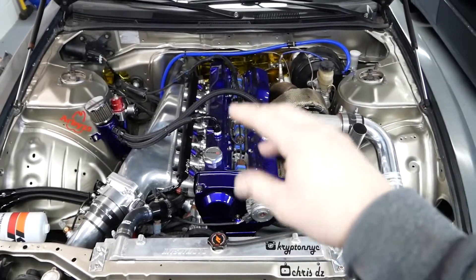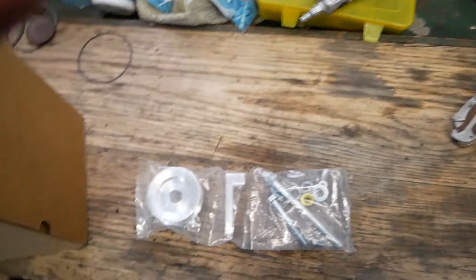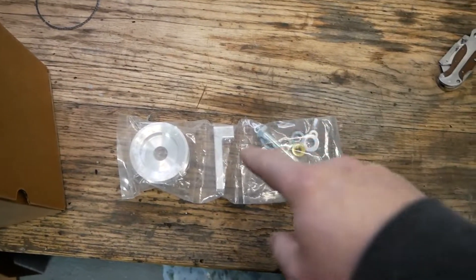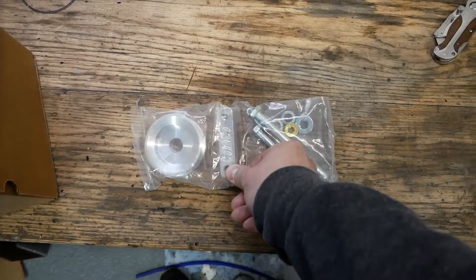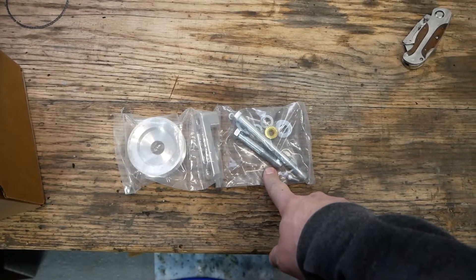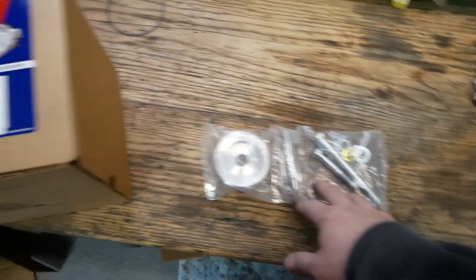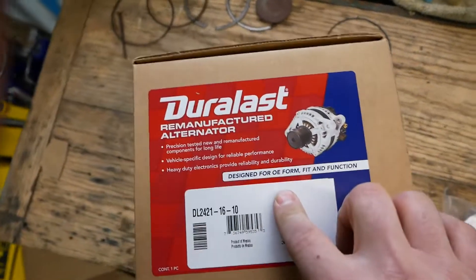We're swapping to an LS alternator. If you remember the last video, I showed you this product — this is from CWC, this is a billet kit that is made to convert your RB alternator into an LS alternator.